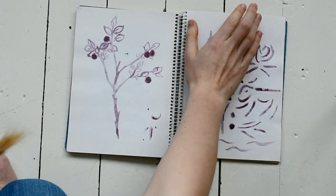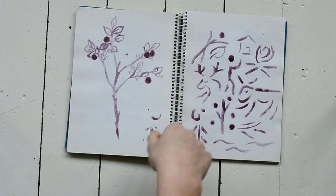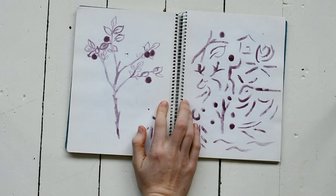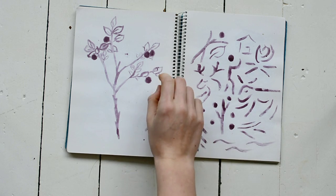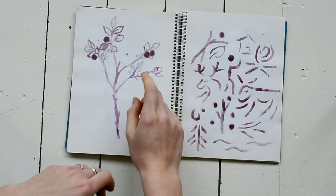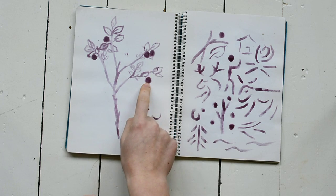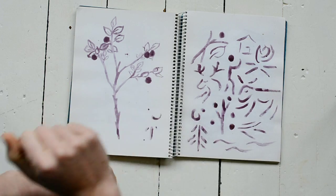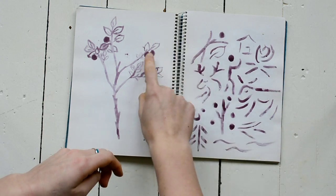Me and my boyfriend Tim went kayaking — we went on a week-long kayaking trip and traveled quite some distance. On the islands where we slept there were bilberries everywhere in Finland, and we liked to eat them a lot. So I drew bilberries using bilberry juice as paint, which was a lot of fun.